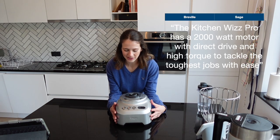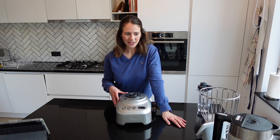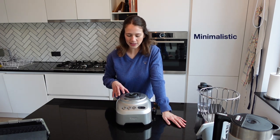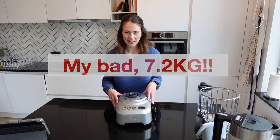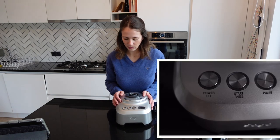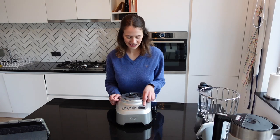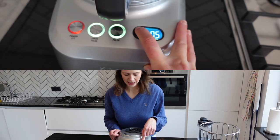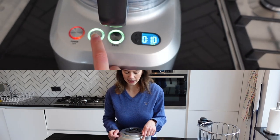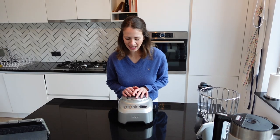Here we have the base for the food processor — it's a very powerful motor with a stainless steel finish that gives it a sleek, minimalistic design. The base is quite heavy at around 12 kilos, and that heavier weight helps ensure it stays in place even on powerful settings. The controls are quite simple: a power off button, a start and pause button, a pulse button, and a little display to set a timer — for example, 20 seconds — after which the food processor automatically stops.